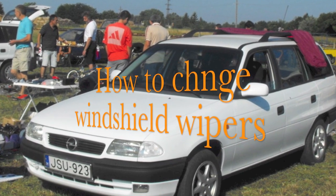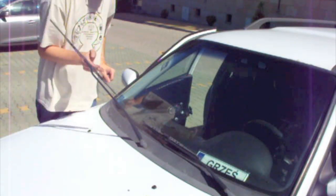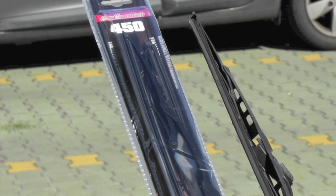Hello, this time I want to show you how to change your windshield wipers on your own. You can buy new wipers at many different places from many different manufacturers. Make sure that the length of your new wiper and the clip-on mechanism matches to your car. Check the model and the age on the back of the packaging.